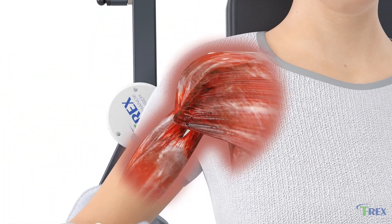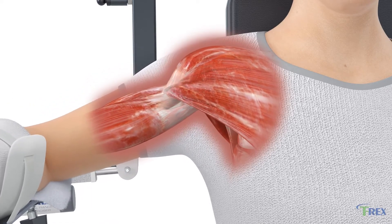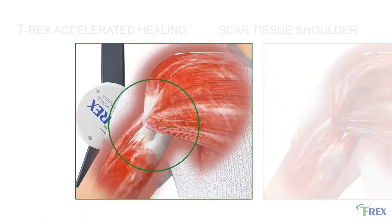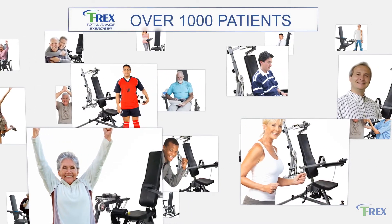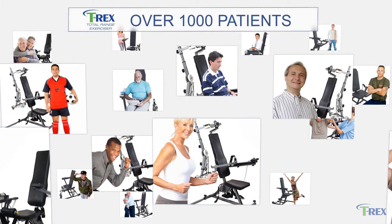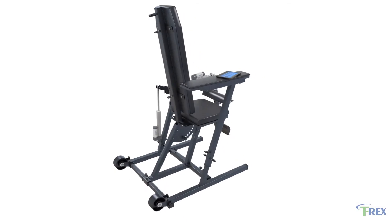Using the T-Rex daily as a post-operative rehabilitative regimen will help prevent excessive scar tissue from developing around the joint and enable patients to improve their range of motion without guarding, allowing them to return to previous activities and work quickly. The over 1,000 patients treated on the T-Rex Total Range Exerciser have experienced great results, regaining range of motion and confidence in their physical therapy routine.